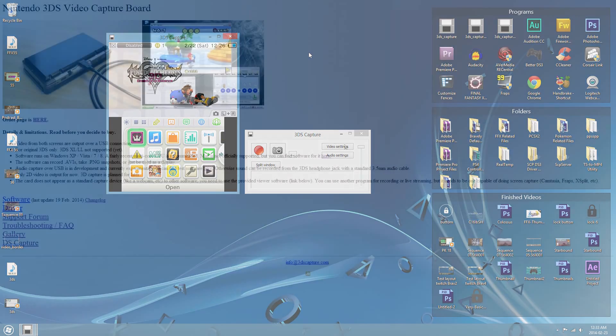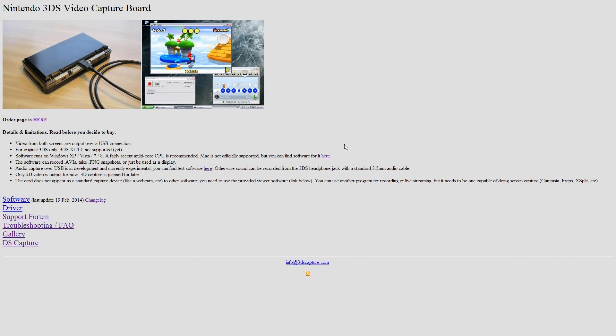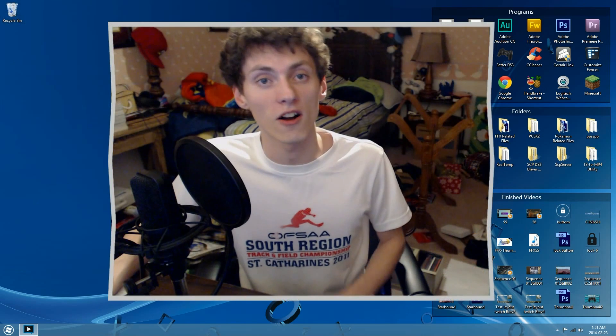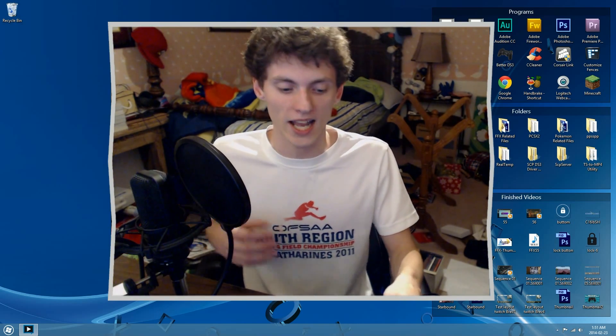I'm going to give you guys a demonstration of what the USB audio capture looks like and what the setup now looks like for your 3DS. I've switched over to a view of my desktop and my webcam. I'll be using my desktop to show you the new experimental beta revision of the software, and my webcam to show you what the 3DS capture card now looks like when it's connected to my computer.